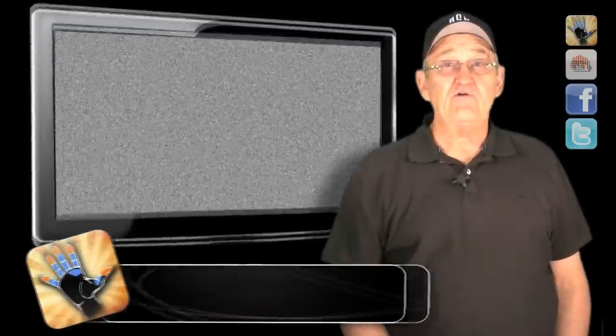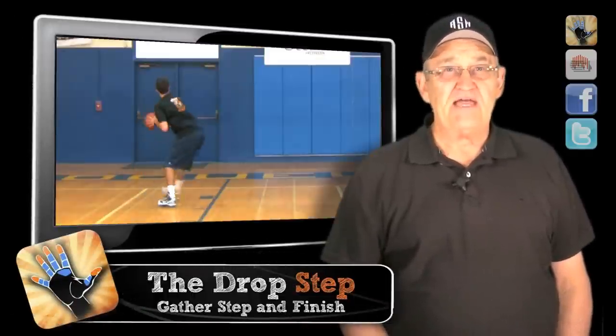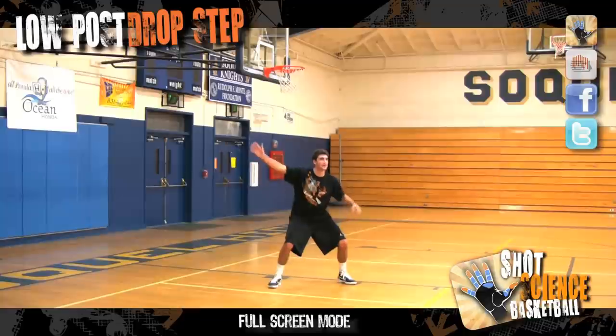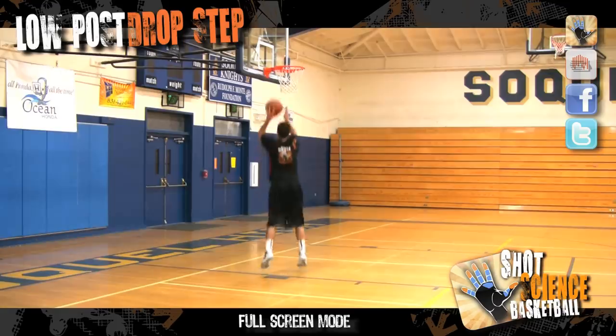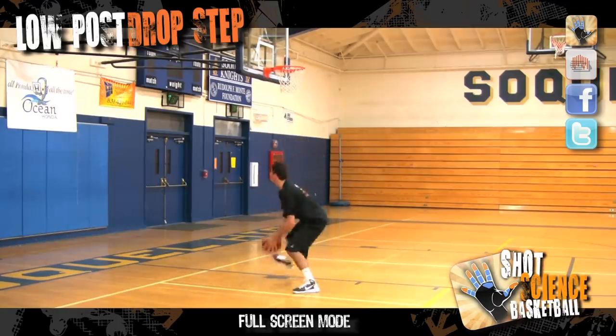As you're pulling the power dribble back to its position of power, your trailing foot should come back together with the ceiling foot in what we call a gather step. With this step, your body should square to the baseline, keeping the ball chinned. From here, you go up strong to the rim and finish off the backboard. And remember, no fading.